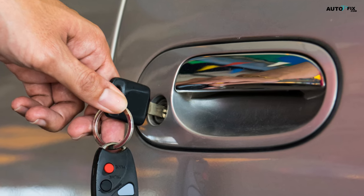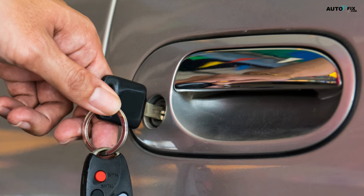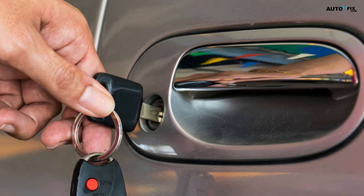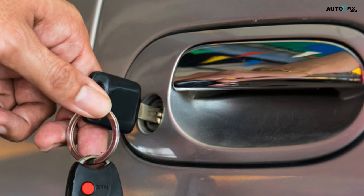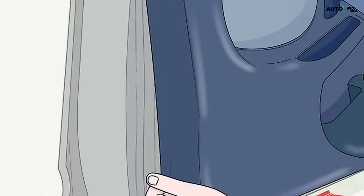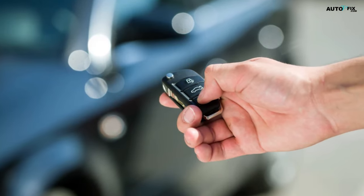Tip: if your physical key works fine but you can't unlock the lock using your electronic key fob or a button inside the car, you probably have an electronics problem. Take your car to a mechanic to get this checked out and fixed. Step six: replace the interior door handle or door panel. Snap the panel or handle back into place. Put all the screws back in and tighten them using your Phillips head screwdriver.